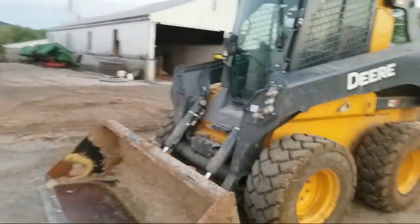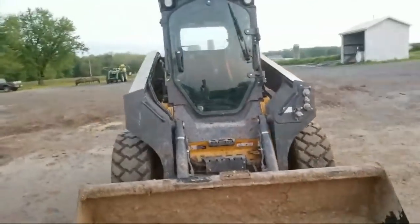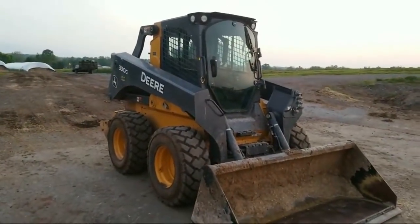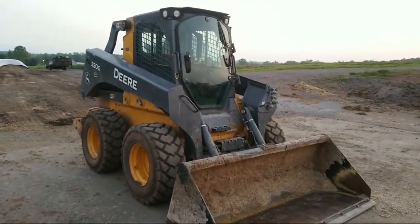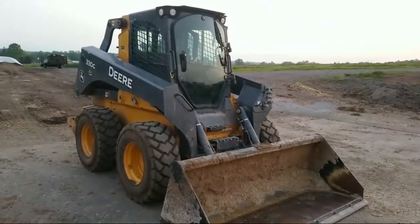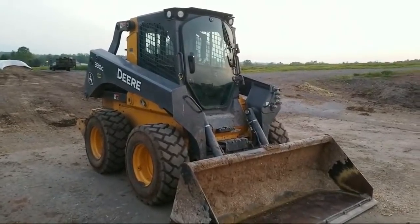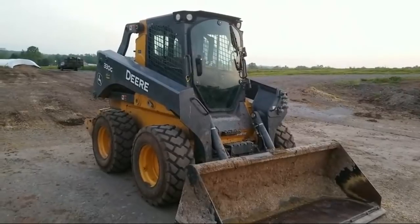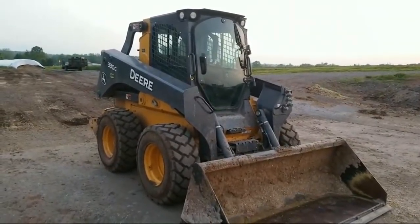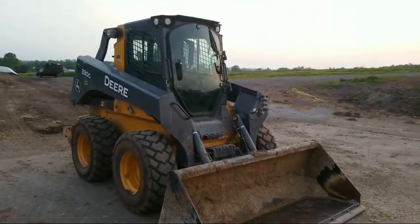I'm really happy with that skid loader and I'm excited to keep working with John Deere. They're not cheap — it's not cheap equipment — but it's good stuff when you have an excellent service team and sales team. It just works out. Some of you guys remember some of the situations prior to the John Deere coming.